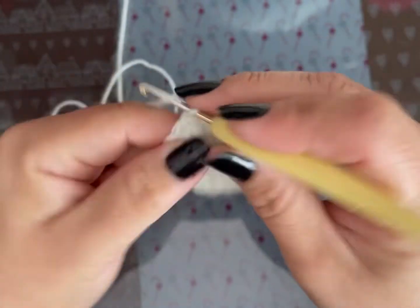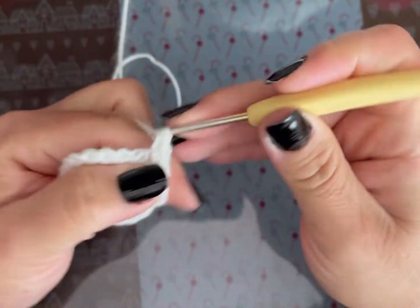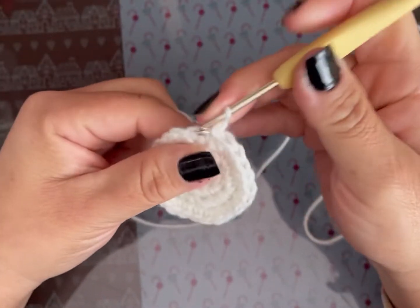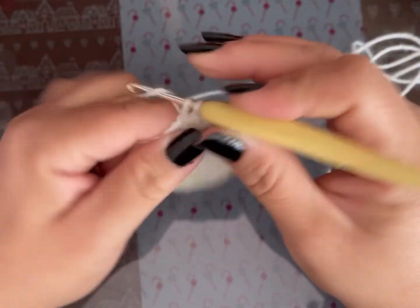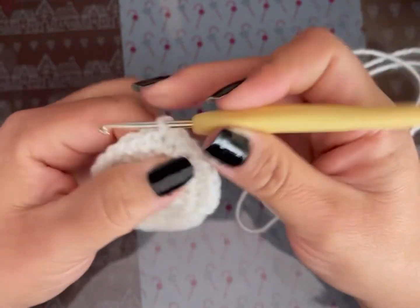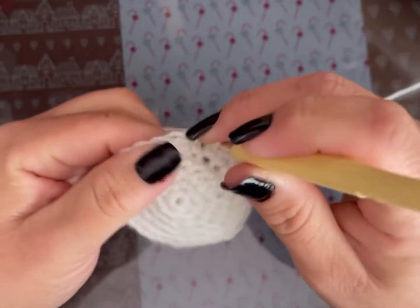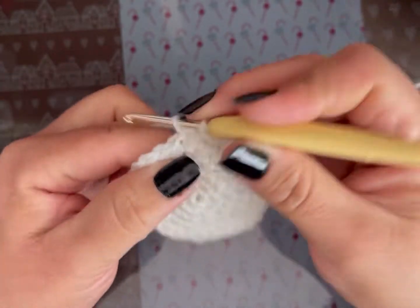En la vuelta 4 voy a hacer 2 puntos bajos, un aumento, 6 veces, y nos va a dar un total de 24 puntos bajos. En la vuelta 5 vamos a hacer 3 puntos bajos, un aumento, 6 veces, y nos va a dar un total de 30 puntos bajos. En la vuelta 6 vamos a hacer 4 puntos bajos, un aumento, 6 veces, y nos va a dar un total de 36 puntos bajos.